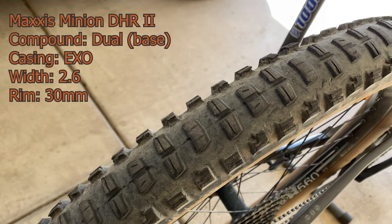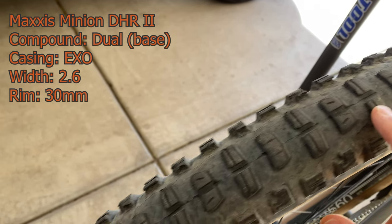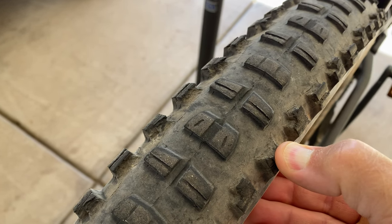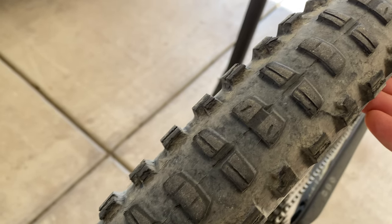To make things more interesting, I went ahead and ordered a new rear tire — the Dissector — since it could be used as a rear tire and the tread reminded me of a lighter version of the Minion DHR2. Now that I'd picked out what tires I wanted, I needed to figure out the width, the tread compound, and what kind of casing is needed for my terrain.